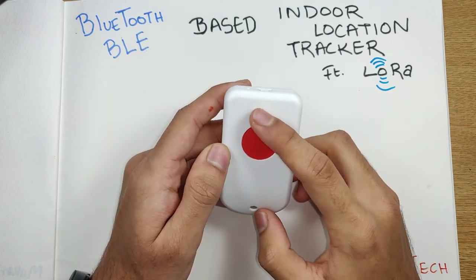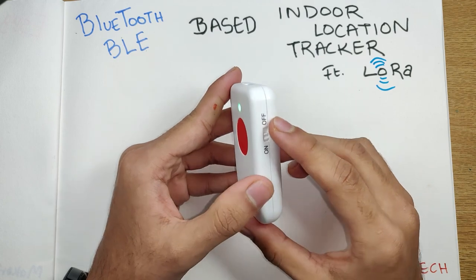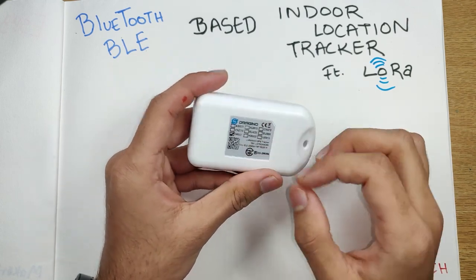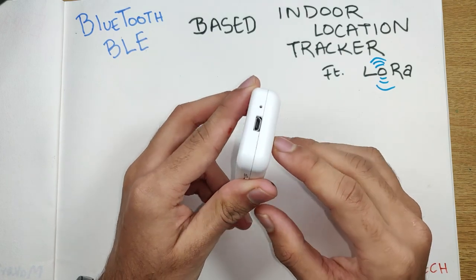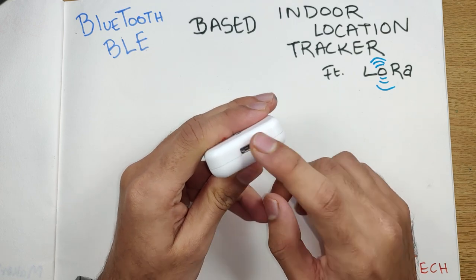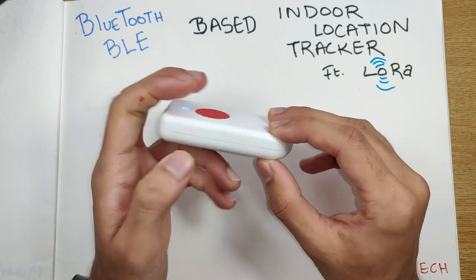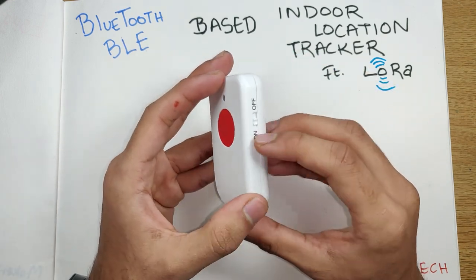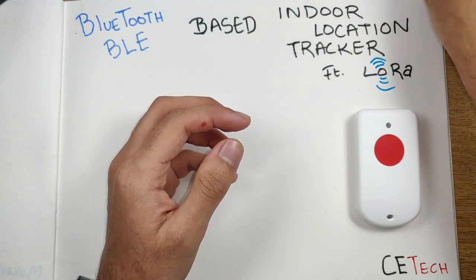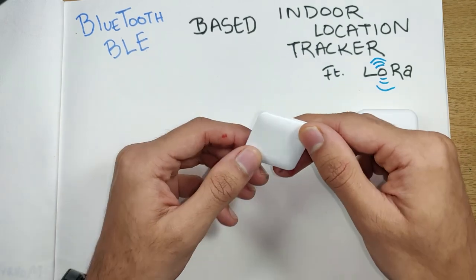The tracker has an emergency button which you can program however you want. There's a nice LED that glows when you switch on the power. On the back there are some details we'll get to later. It has a micro USB port for charging and programming, a reset button on one side, and we'll be opening it up shortly.